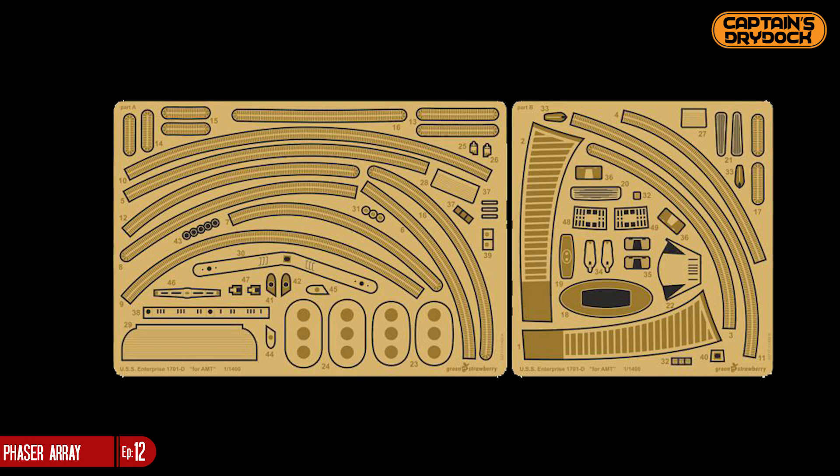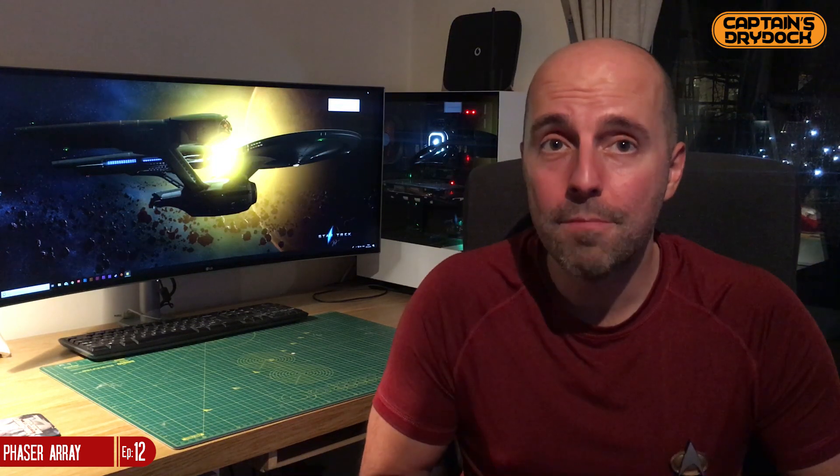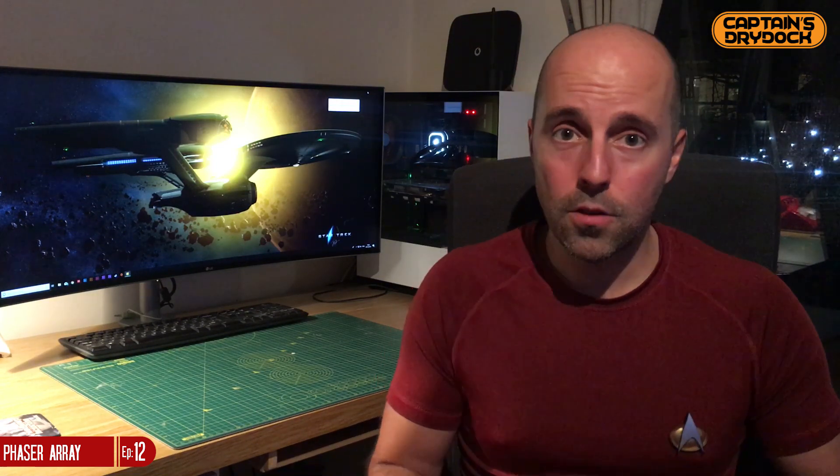The challenge is showing it from behind the brass etched material I bought from Green Strawberry. Brass etching is a supplementary part you can buy as an addition to your factory-made model — it adds a wealth of detail and makes it closer to the studio representation. However, the issue is that brass etching is not see-through, so how am I going to shine my LEDs for the phasor ray lighting effect through it?